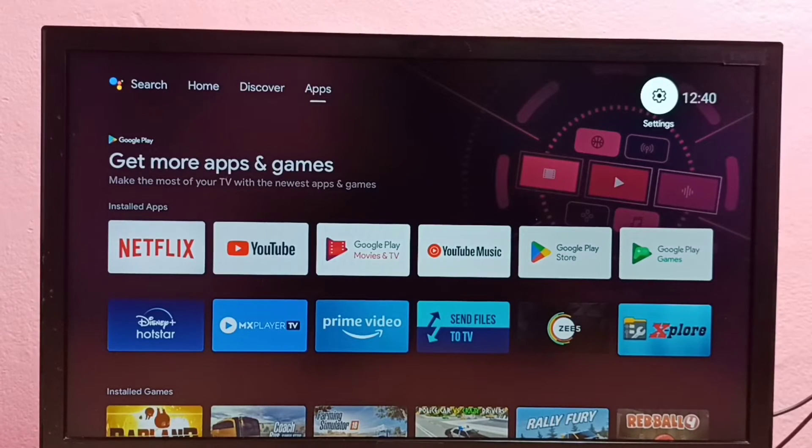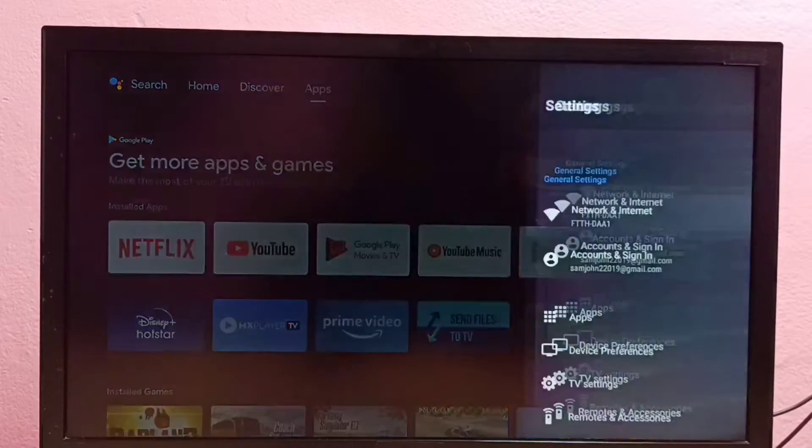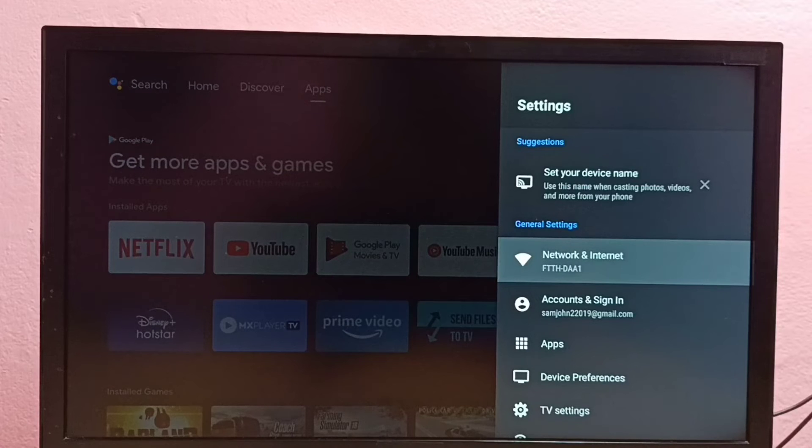Hi friends, this video shows how to change the WiFi password in this Android TV. First we need to select Settings, go to Settings, then select Network and Internet.